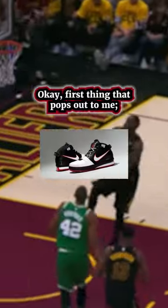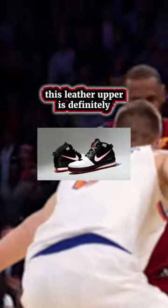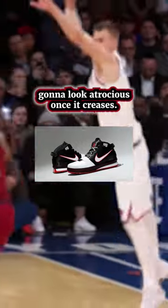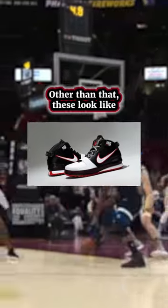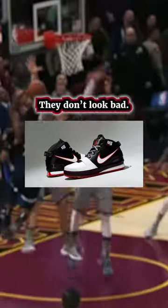Let's rate the Nike LeBron 6. The first thing that pops out to me is this leather upper is definitely gonna look atrocious once it creases — like a sad old granny's. Anyway, that's a downside. Other than that, these look like a generic 2000s basketball sneaker. They don't look bad, actually.